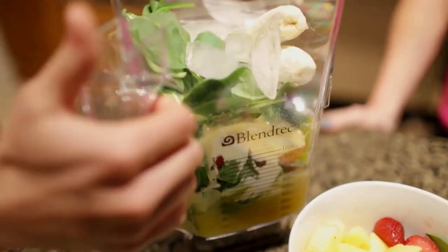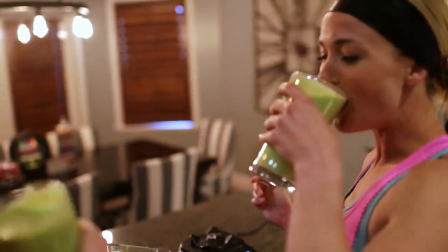Hey everyone! Today we're diving into the Blendtec Total Blender Classic, a professional-grade blender designed to make your kitchen tasks faster and easier.